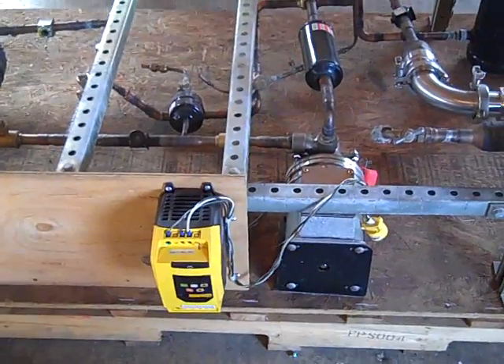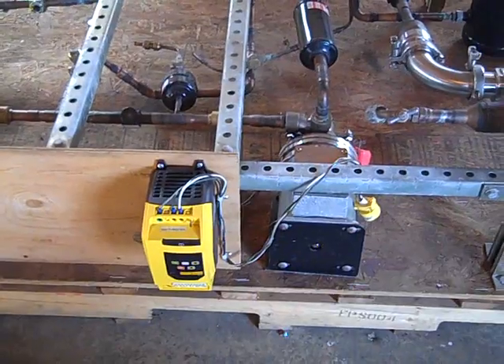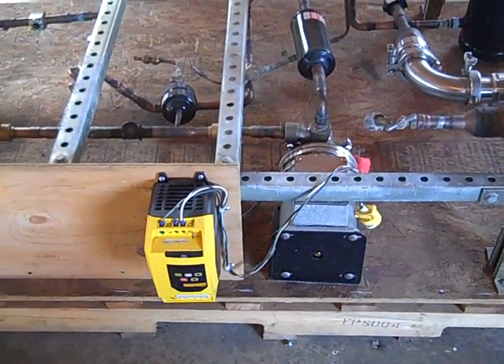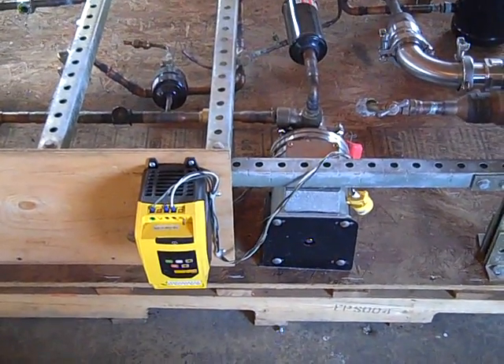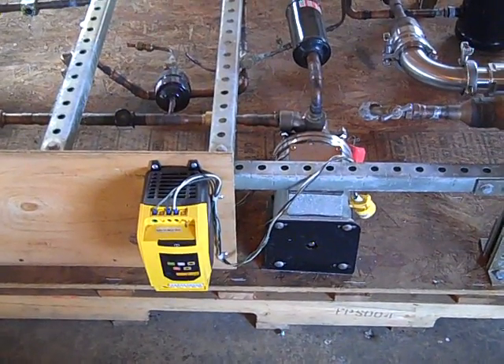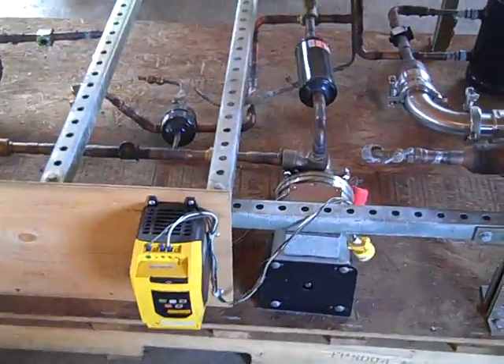I'm going to put some schematics at the beginning and end of the video that you can refer to, because this might not make sense the way it's plumbed. In an organic Rankine cycle, you have a working fluid, which is basically an organic hydrocarbon. I'm going to be using P245FA, and possibly mixing that with some R134a, which is like what's in your car for your cooling system.